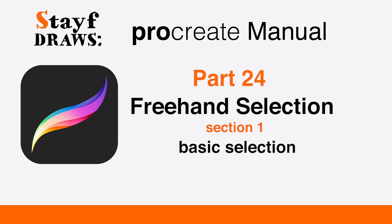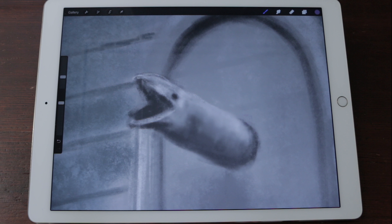Welcome to Stave Draws. This is the Manual of Procreate, Part 24: Freehand Selection, Section 1 — Making a Basic Selection. Use Procreate's powerful freehand selection tool to isolate elements of your artwork for further refinements.